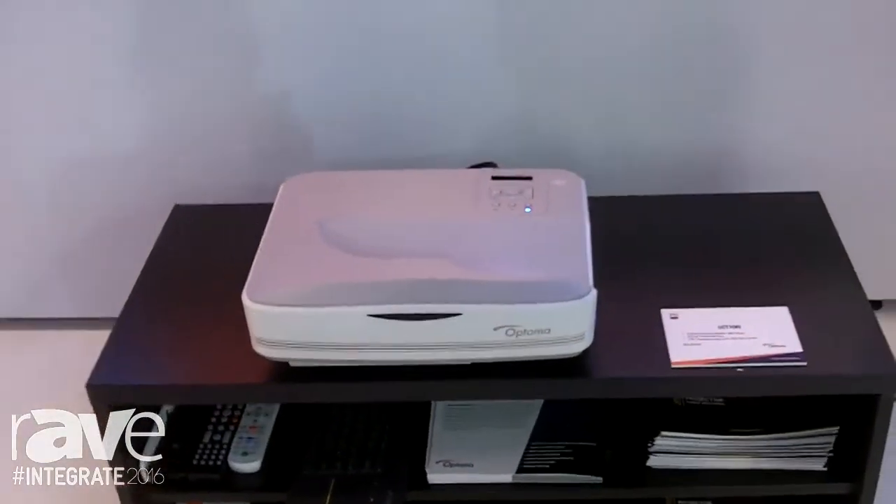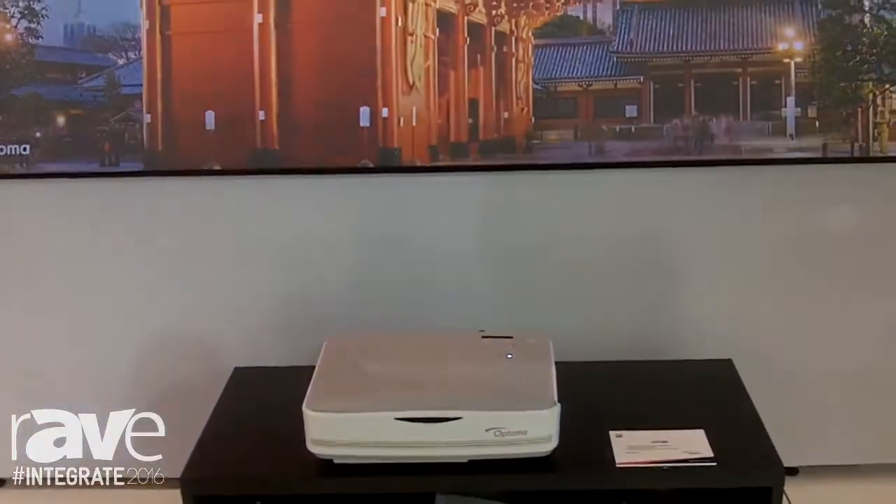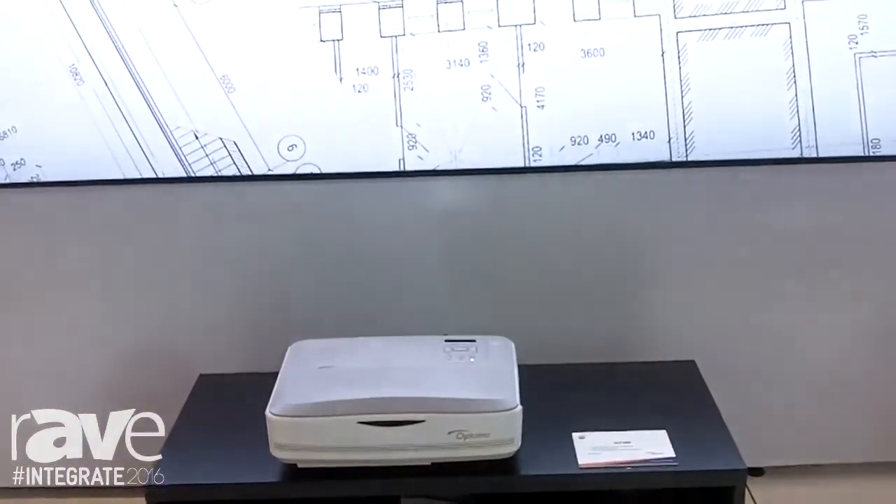This is an ideal projector for somebody living in an apartment or rental accommodation where for whatever reason it's not possible to install a projector on the ceiling. It's certainly the most cost effective way to get a huge 100 inch screen that you'll come across.